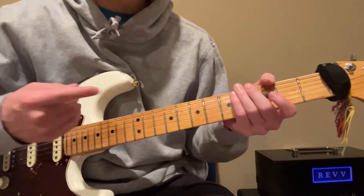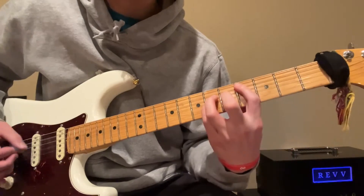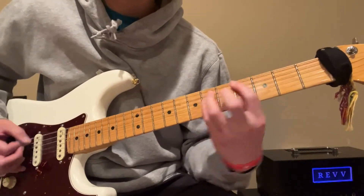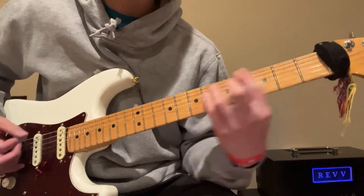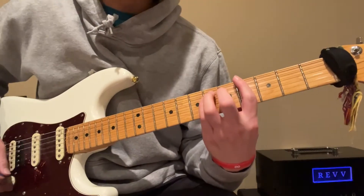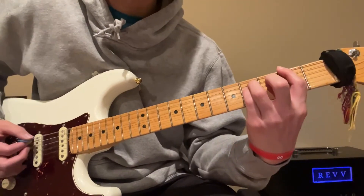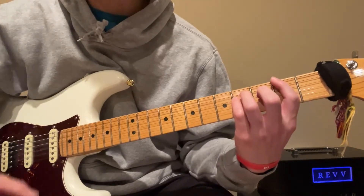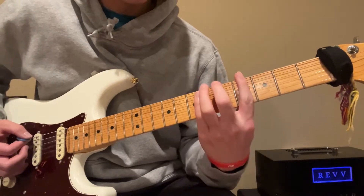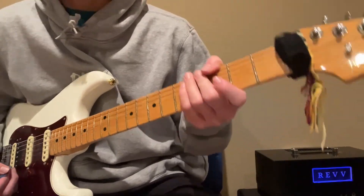All the way through it's gonna repeat that pattern. That final break, you're just gonna strum, and that's gonna be two on the E string instead of the open. That's the first break, and the second break is slightly different, and then you go on to the chorus.